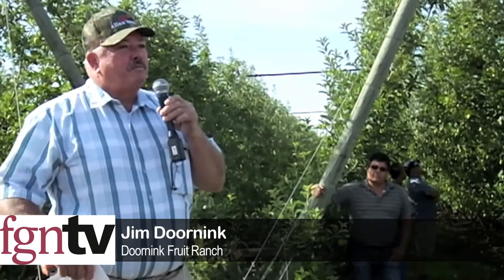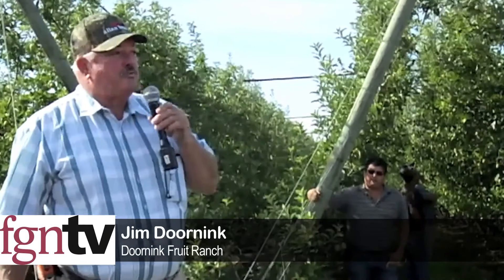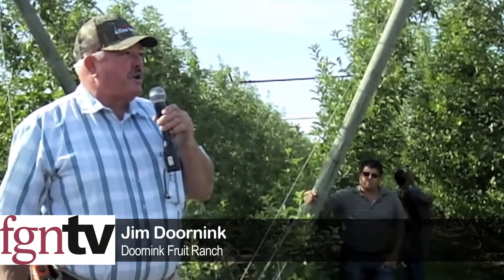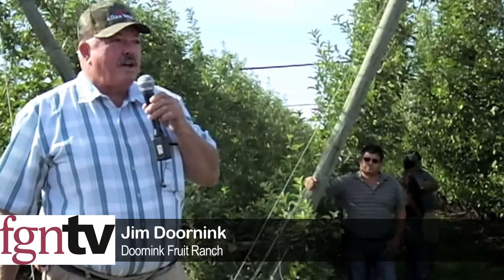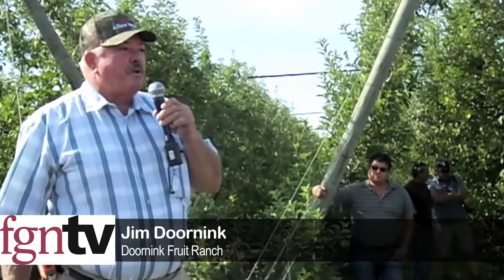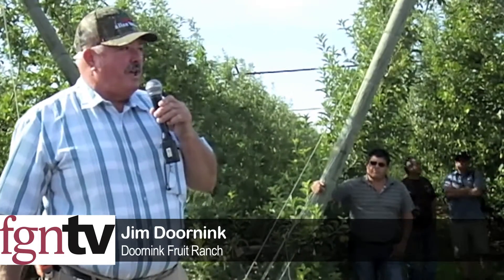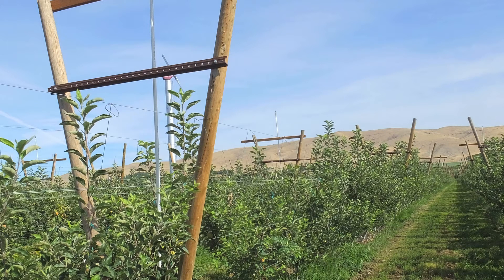We're not there yet — you'll see in the next block there are mistakes in all this — but we're starting to develop the process. On top of that, we started using a platform for our thinning, so now you can't look at one tree and ask the thinner 'did you do this tree right?' You have to look at the row and ask: is the crew doing it right?